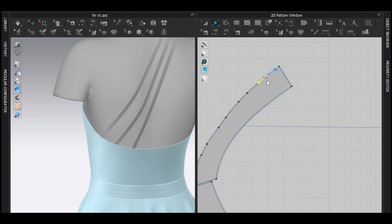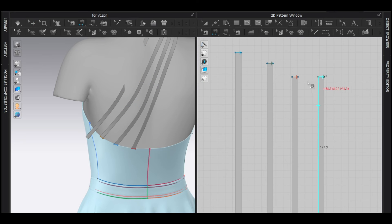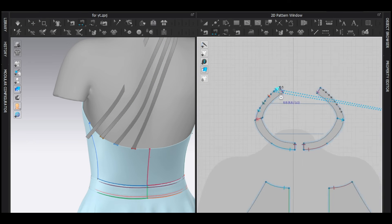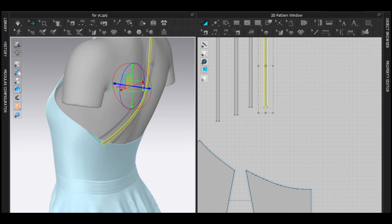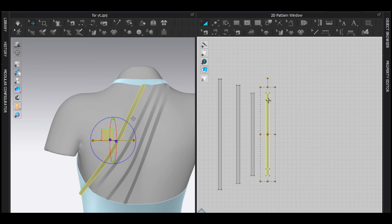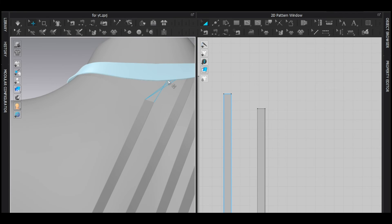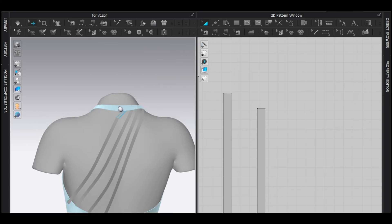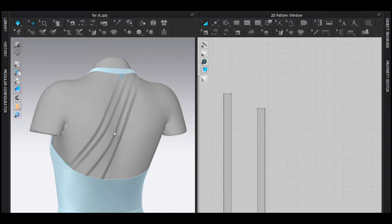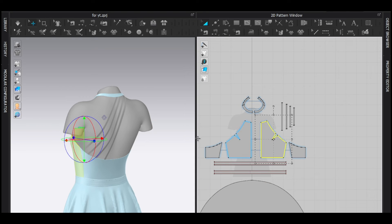The last gap here is maybe 13 — no, actually 10 millimeters — and 8 millimeters for the strap. Ctrl+C, Ctrl+V again, then sew with the segment sewing tool. Make it smaller. As you can see, the sewing is reversed, so use the edit sewing tool, single-click, right-click, and reverse sewing. Simulate — one side is now done.